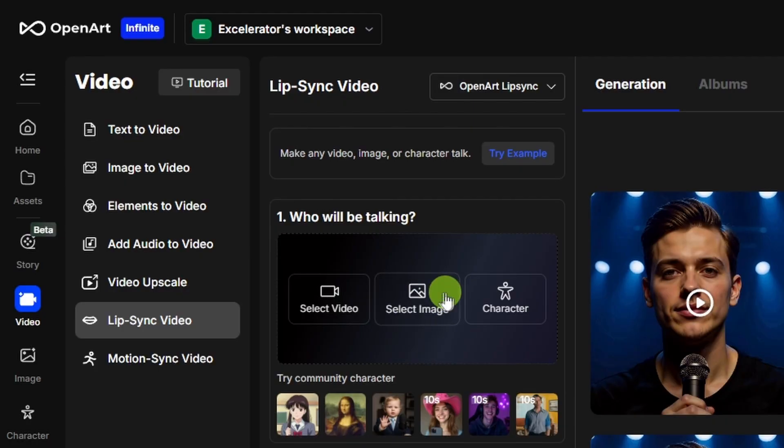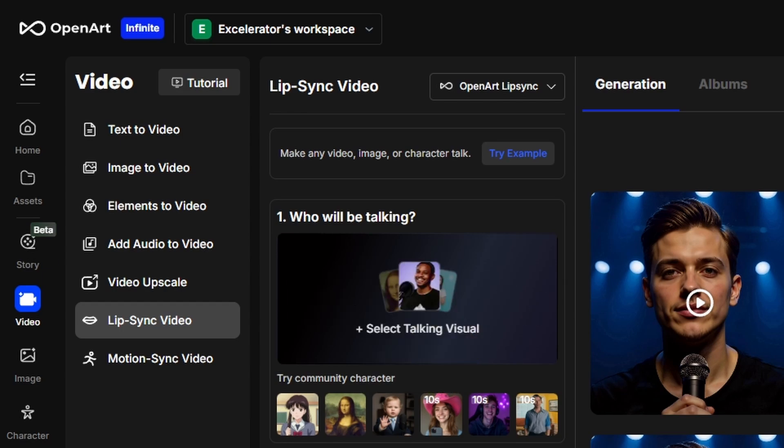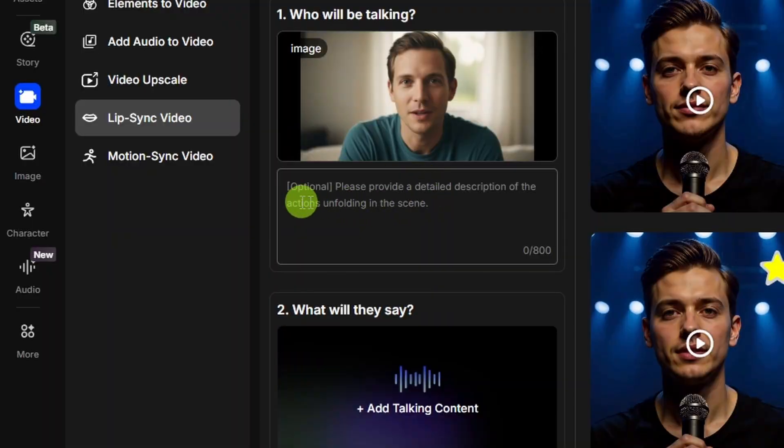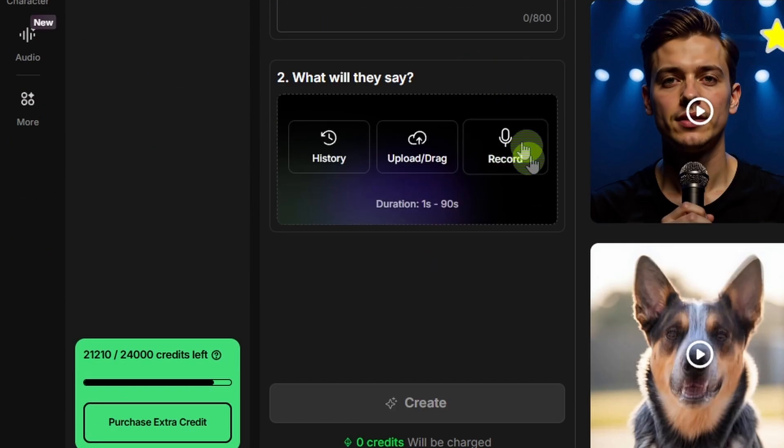For this one we'll be using an image. If you click the select image button, you can either upload an image or pick something from your history on OpenArt, or just drag and drop your image in that panel. For the OpenArt lip sync model, you can also give it a prompt about what you want going on in the scene — that's optional though. Next, we need some audio. We can either record right here or upload an audio file. The duration needs to be between 1 and 90 seconds for the OpenArt lip sync model.